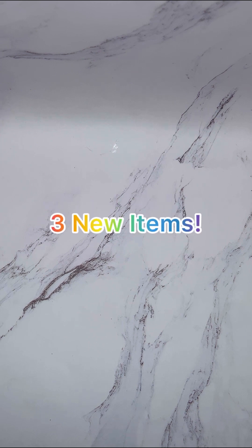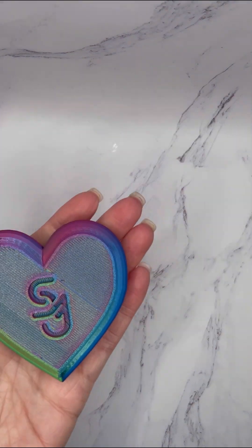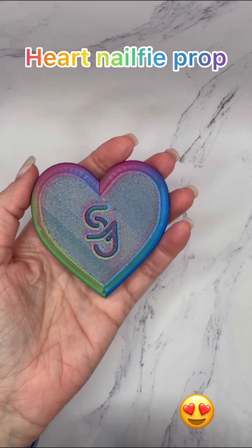Hi everyone, it is Stephanie from SJ3 Designs and we have three new items that we want to show you on this video. The first one was requested, and this is a heart selfie prop.